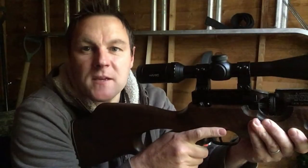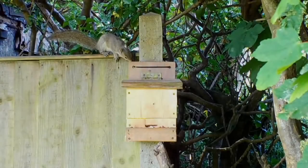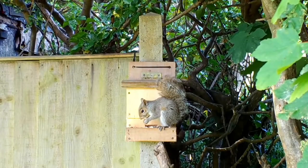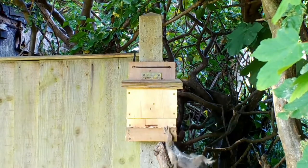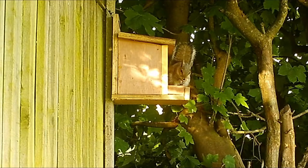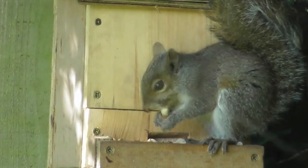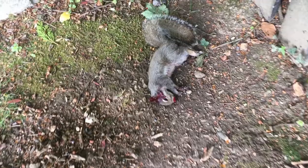I was about to call it a day but there's another one on the feeder. That's three for the day and it's a juvenile.